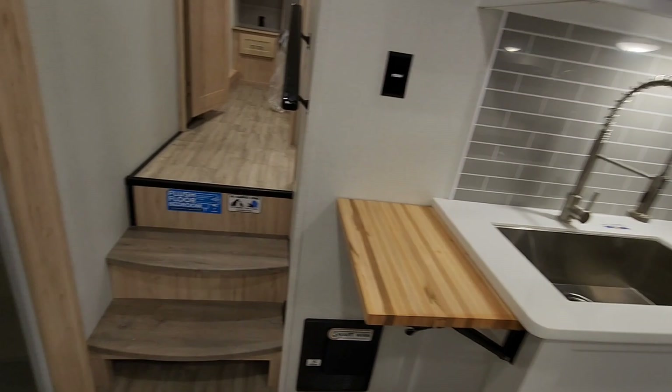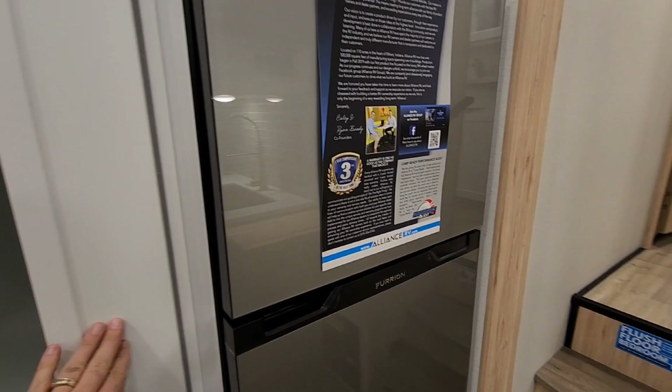Over here you have really nice pantry space and your 12-volt Furion refrigerator. Stepping up the stairs — no carpet in this unit. That is a resin-poured handrail, which is really nice.